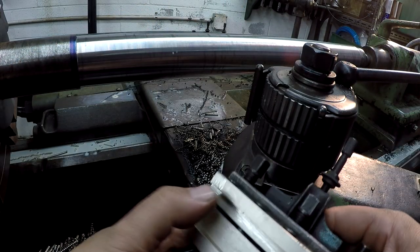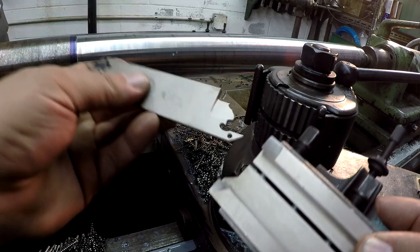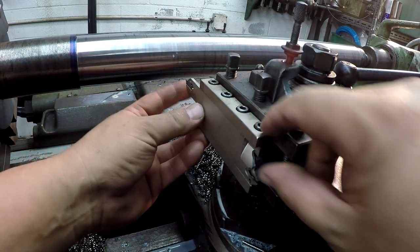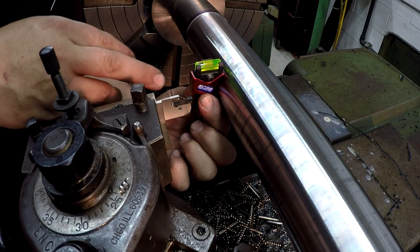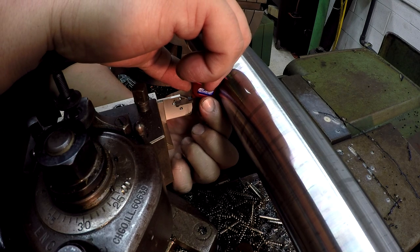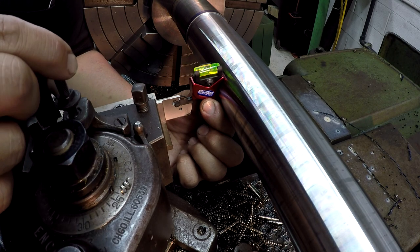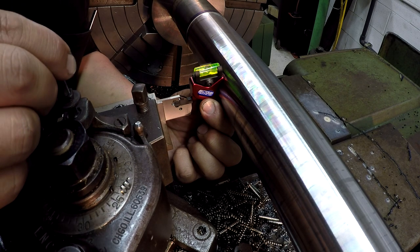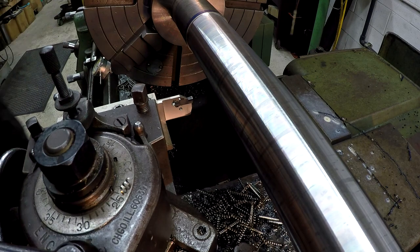I'm putting it this way to check the height of the tool, but I'll actually flip it around and turn it 90 degrees when we come in. I'm going to use this tool from Edge that you use to check your tool height and make sure you're on center. It's a little bit high — just a minor adjustment there. That looks pretty good.